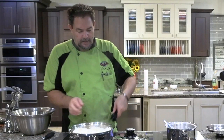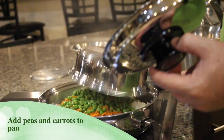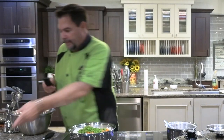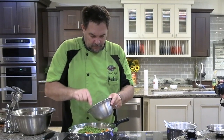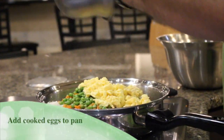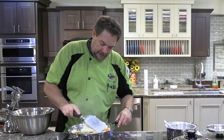We're going to add our fresh-cooked carrots and peas to it, and our eggs. Then we're just going to start folding and incorporating all of the ingredients into the rice.